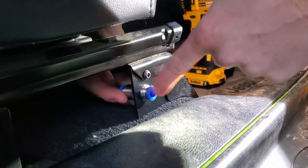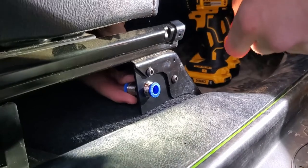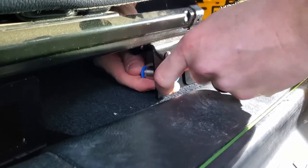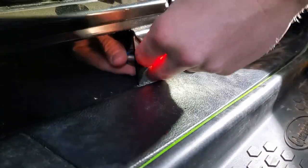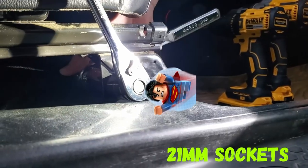Now we're putting the quick-disconnect bulkhead under the seat. Feed and screw it in, leaving just enough thread protruding to fit the nut. It comes with two nuts — one goes on the inside of the bracket, one on the outside. Torque it to Superman tightness.